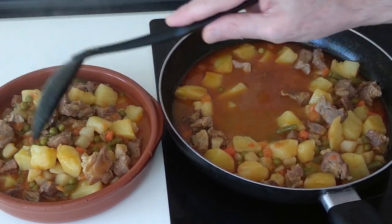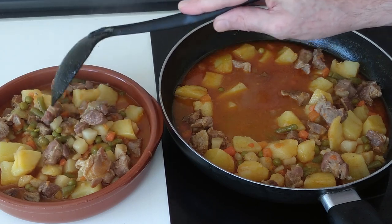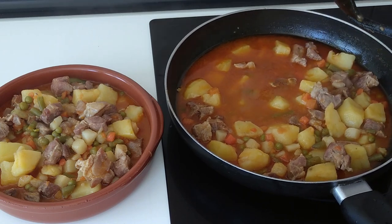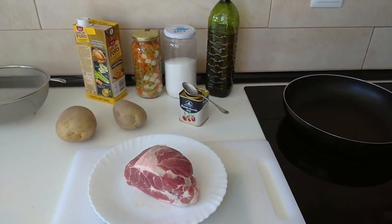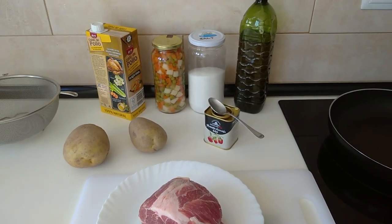Here is what I am cooking today: stewed pork with mixed vegetables. Hello and welcome to Home Cooking Spain. For today's lunch I'm going to be cooking stewed pork with mixed vegetables.